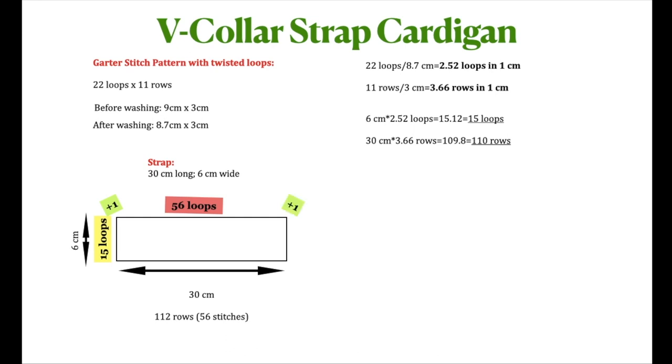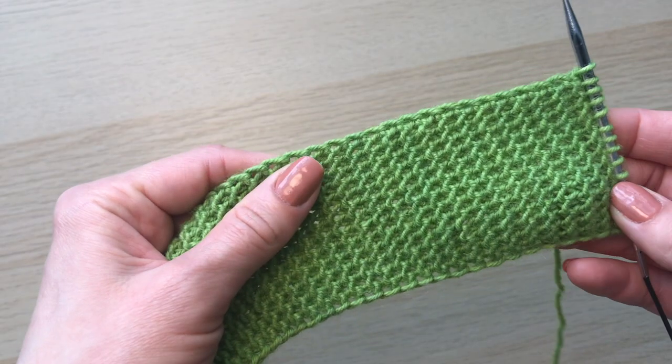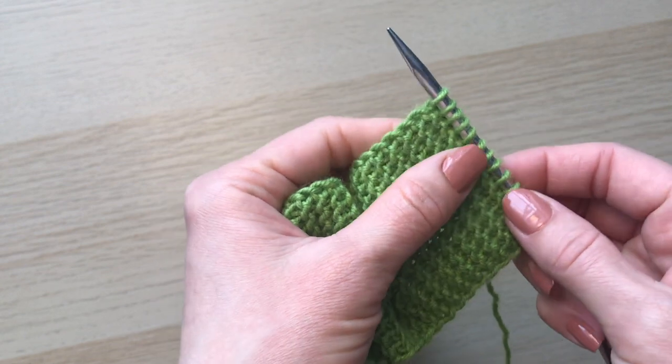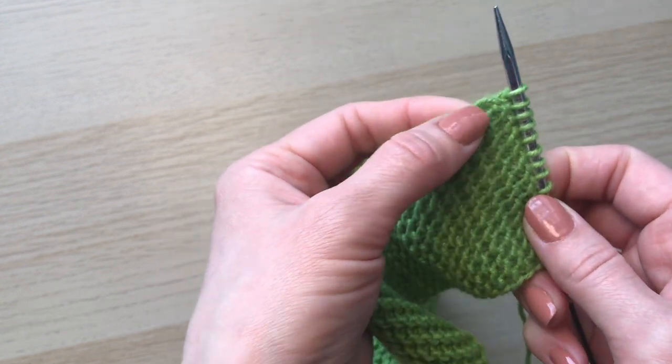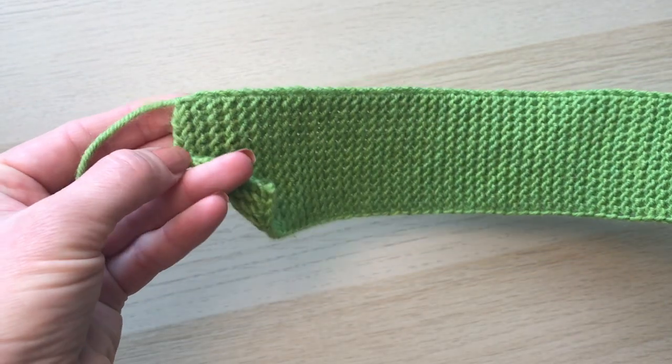On 30 centimeters I'm going to pick up 56 loops, and I'll add another loop for the round edge on the other side, then pick up 15 loops on the other end. Overall I have to cast on 88 loops for the main part. Let me show how we're going to pick up the loops — we consider that we continue knitting this row and these are loops on this side going all around.